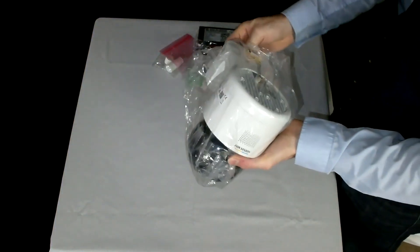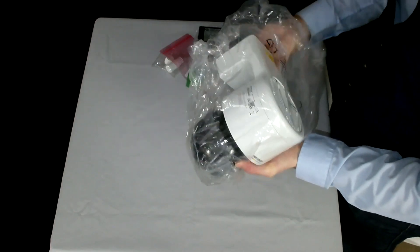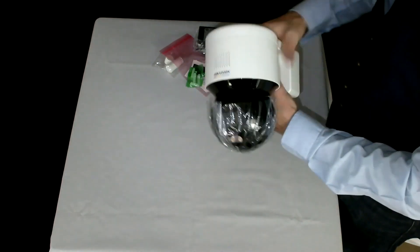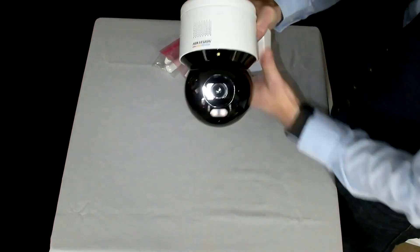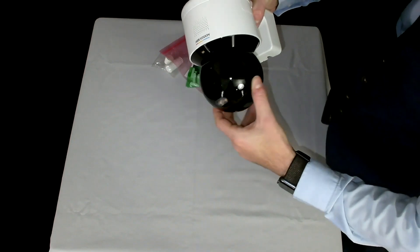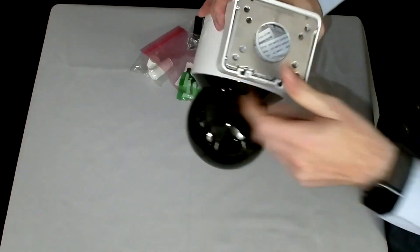Here it is — it actually comes already mounted on the bracket itself, so you don't need to buy separate brackets or mess around with trying to mount a separate bracket. It's a fixed lens, 4 megapixel, and it's got its pan and tilt capability as well, all coming pre-mounted on the bracket.